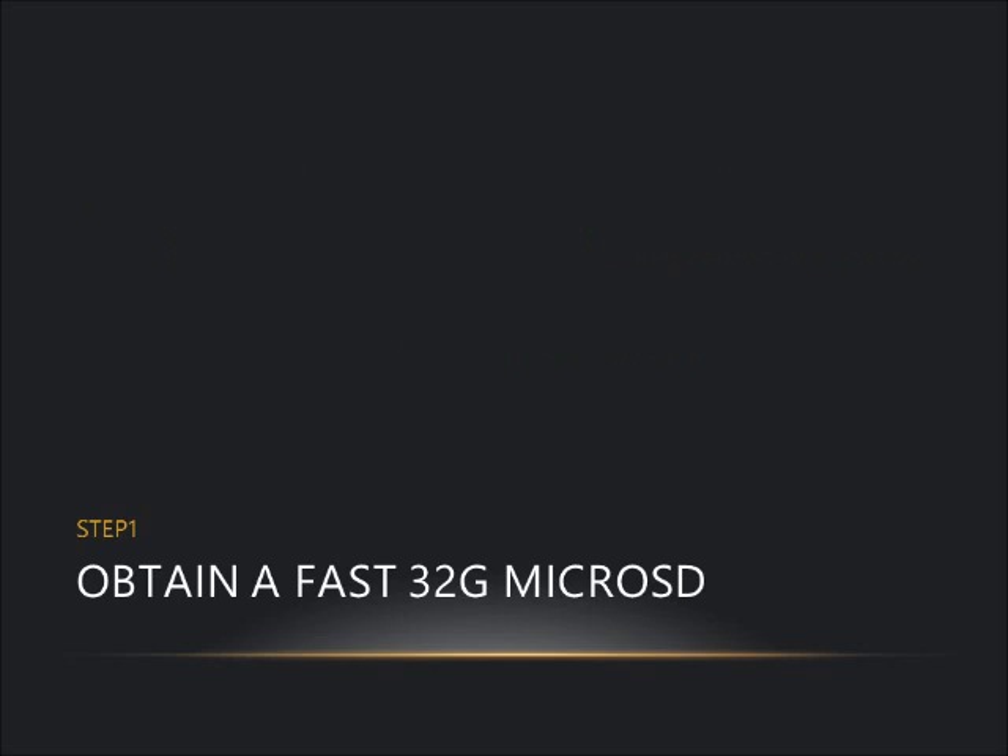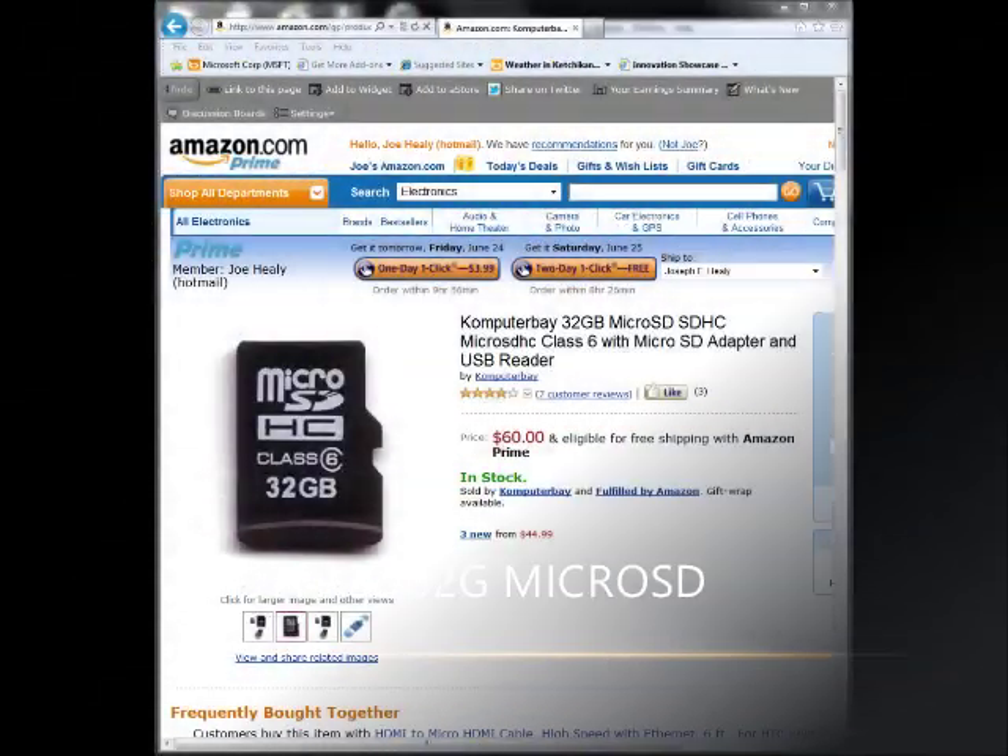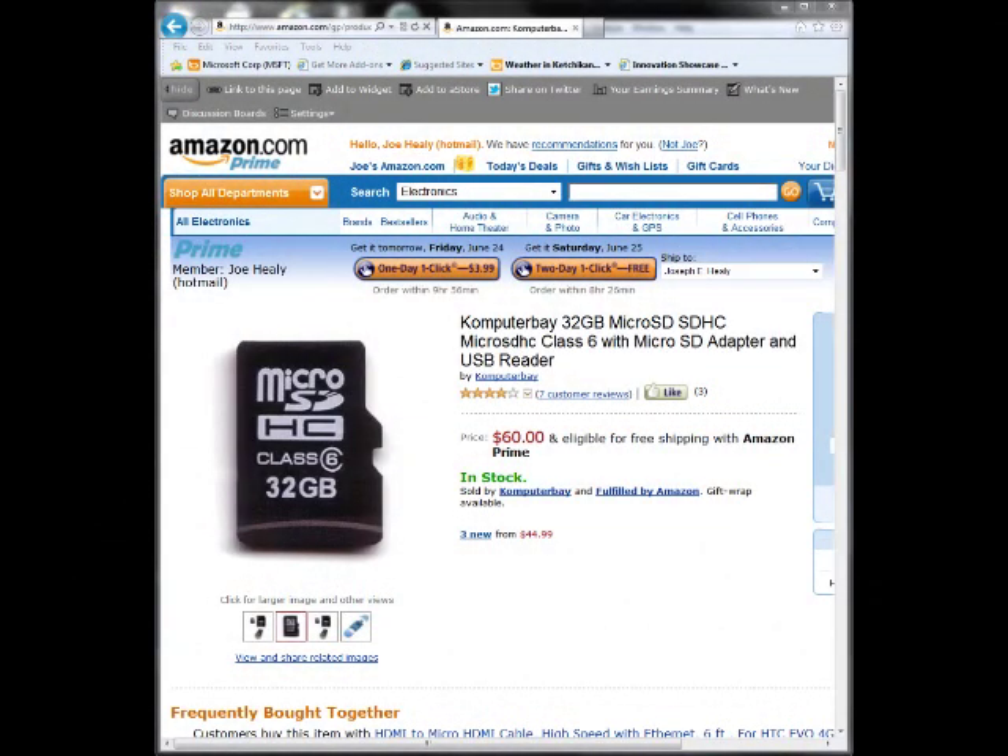The first step is to get a 32 gig micro SD card. I had no clue about which brands were certified to work with Windows Phone, so I basically took a gamble, went to Amazon, found the biggest one clearly labeled Class 6, and wound up with a Computer Bay card costing about sixty dollars.